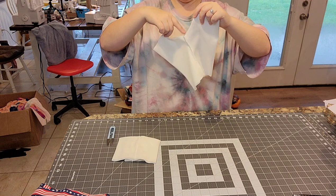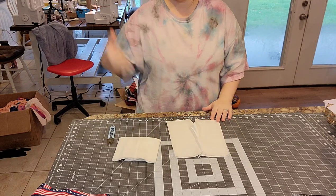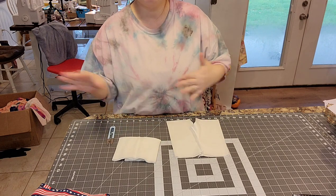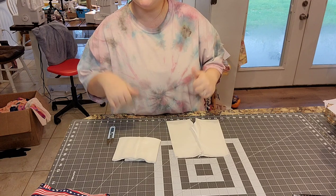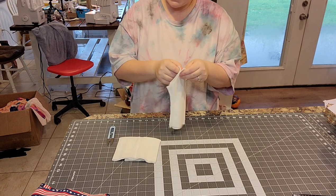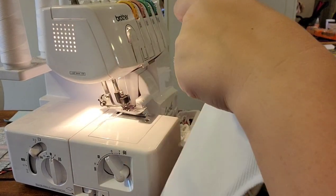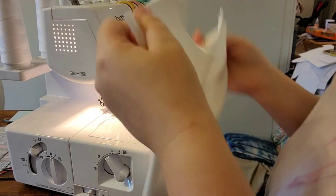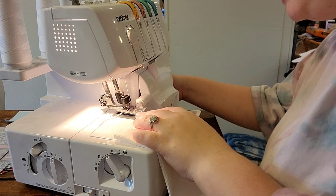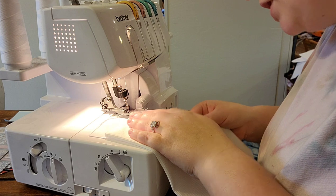I'm going to take you guys to the serger. If you don't have a serger, all of these steps can be completed on a sewing machine with a stretch stitch — my favorite is the zigzag. So I've got the bottom part here — that's a leg hole — and I'm going to start on the edge of the leg hole, right sides together, and just serge this entire crotch part, making sure the crotch curve seams line up.